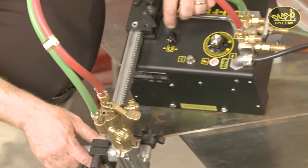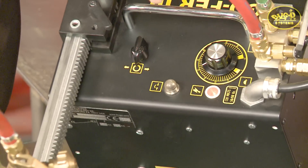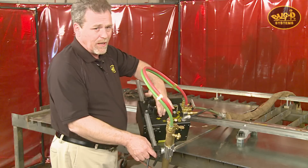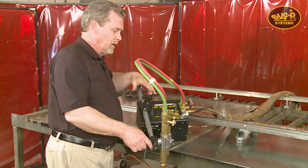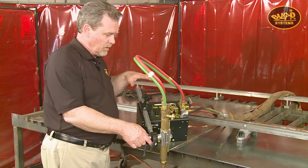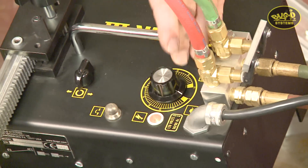The controls are very simple: a pilot light, circuit breaker protection, and a forward-off-reverse rotary switch which also provides dynamic braking. So if you are in a vertical position and stop the machine, it will not back drive down — there's a dynamic braking system that holds the machine in place when it's off.